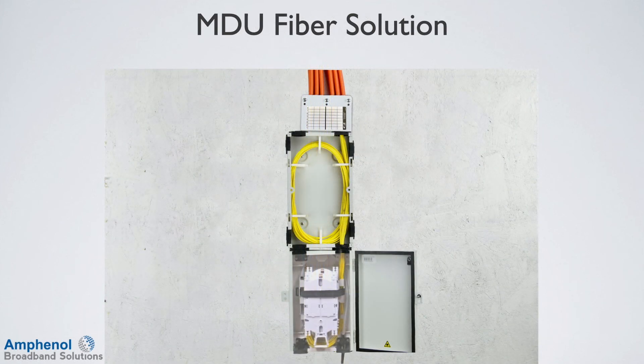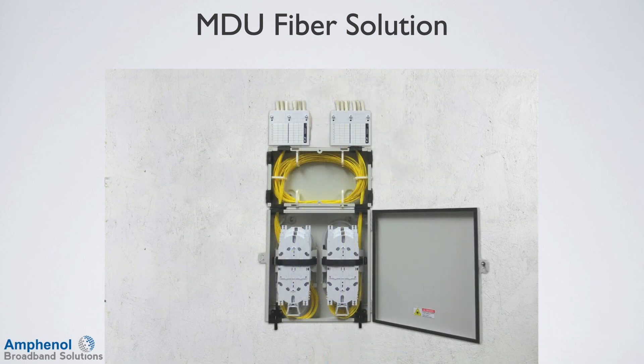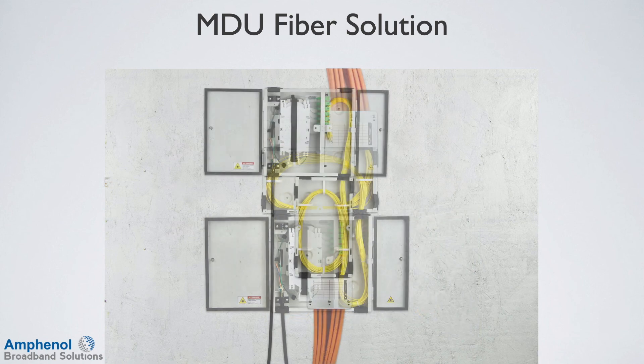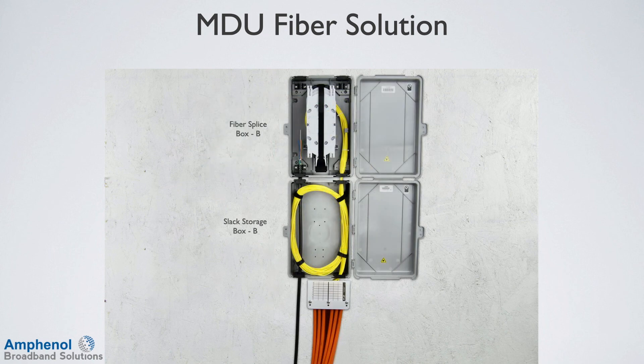The Amphenol Broadband Solutions family of products employ a craft-friendly design to protect, organize, and store fiber and can accommodate all of your MDU fiber needs. There is also a plastic MDU solution, the slack storage box B and the fiber splice box B. For additional MDU options, contact your local Amphenol Broadband Solutions representative.